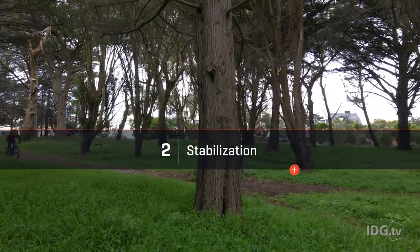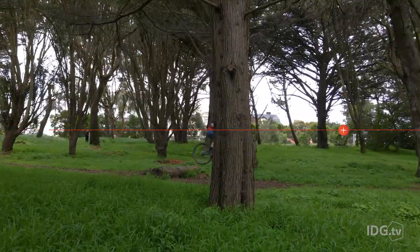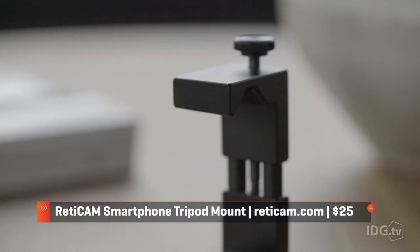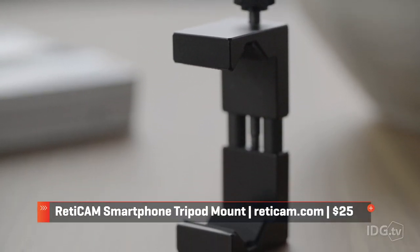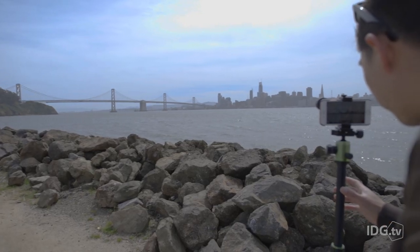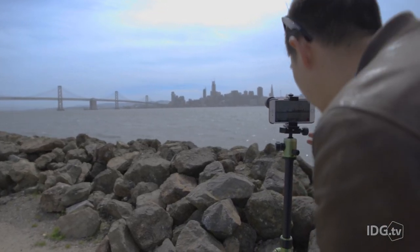Stabilization in video comes in multiple flavors and can probably be an entire video on its own. At the lowest level, you can improve the quality of your phone footage with a simple clamp like this one made by Readycam. It's not very different from the one you might have in your car, but this one has a quarter inch 20 thread which allows you to attach it to a standard tripod or hand grip.